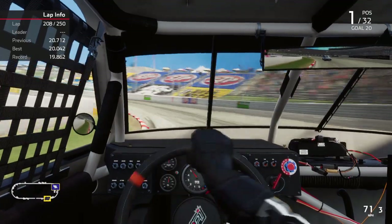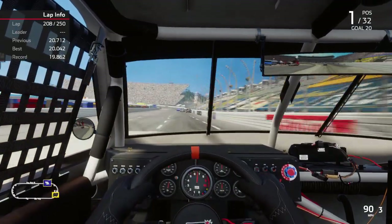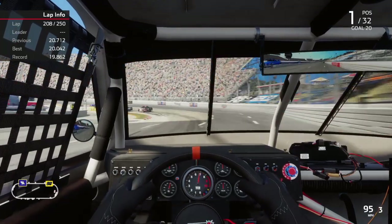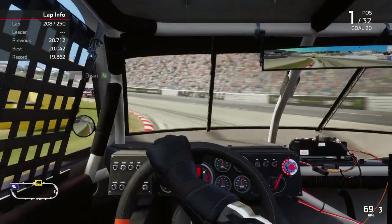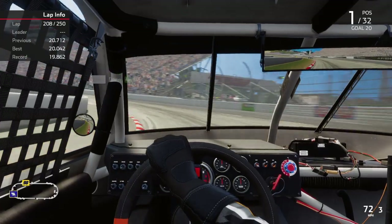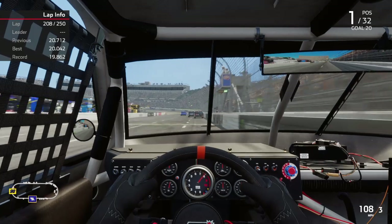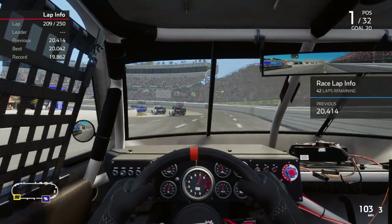This is an old setup. I've been meaning to work on it, but I haven't been feeling well this week so I just went with what I had. I ran some practice laps and it's just amazing how good it felt.